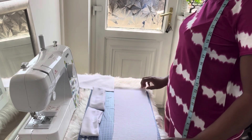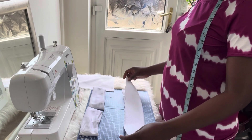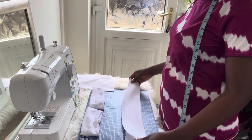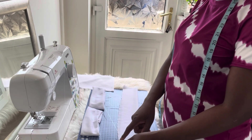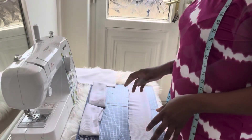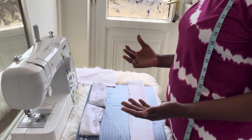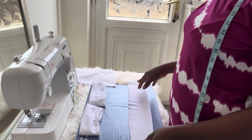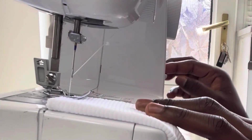The next thing you're going to do is fold your fabric into two equal halves, making sure the good side of the fabric is inside and the wrong side is outside, just like so. Then take your fabric to your sewing machine and stitch from here to here. If you are a beginner and haven't used a sewing machine before, this is a project you can practice on — it's very easy. So let's stitch.